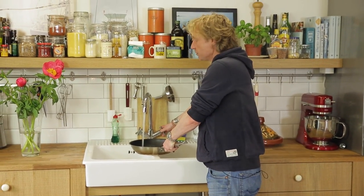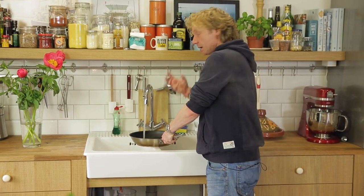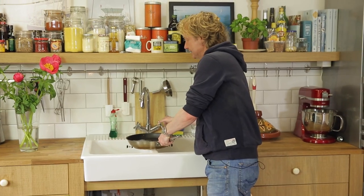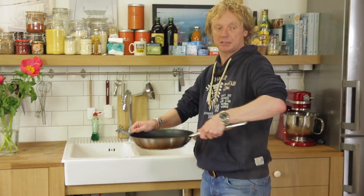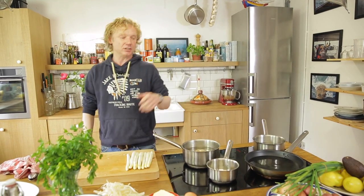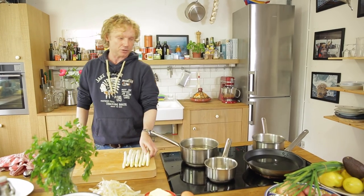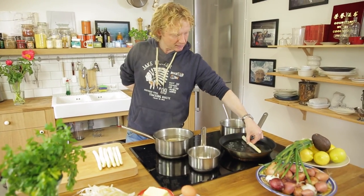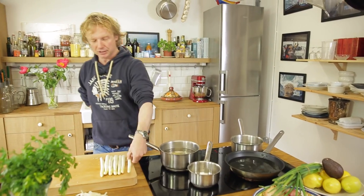You want your asparagus soft and tender, properly cooked. What I do is take a pan where your asparagus will fit — this is really important. There are specific asparagus pans; use them if you have them at home. If not, a frying pan works really well.